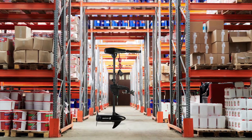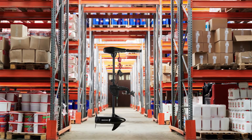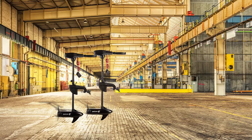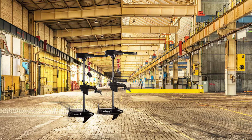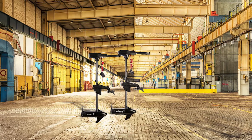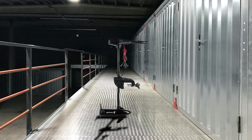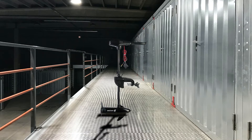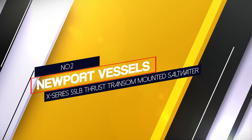whether in the rain or under the intense heat of the sun, you should consider the Newport Vessels NV Series. This motor tops the list when it comes to best trolling motors specifically designed for saltwater use. Newport is one of the reputable brands in the industry. The motor hardware consists of stainless steel, magnesium, and zinc, which are all compatible with saltwater. A transom nylon mount is provided to enhance the resilience of the motor and make it more resistant to saltwater.